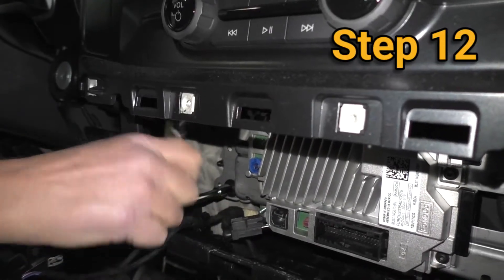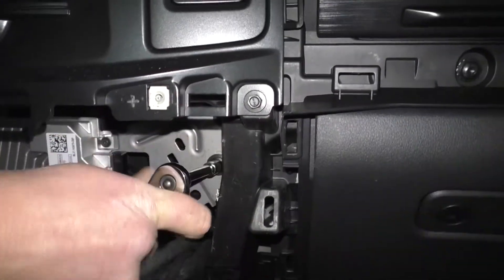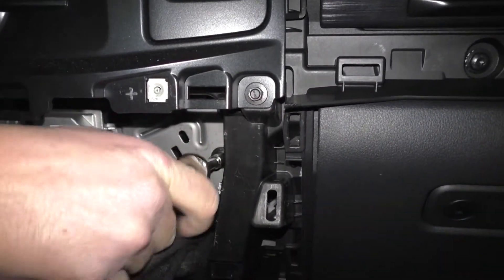Step 12: Remove the 3 eight-millimeter screws from the module located below the radio.